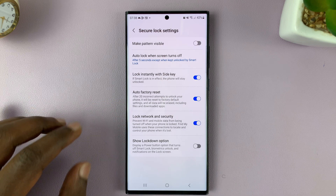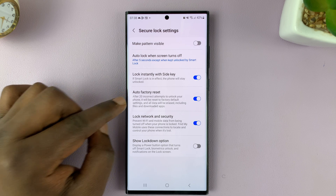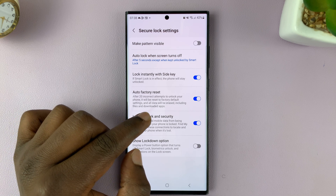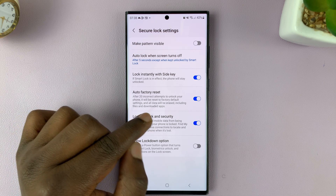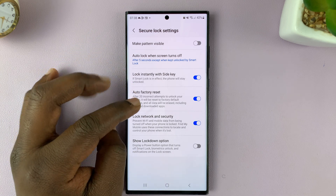While you're here, you should see the option for auto factory reset. It basically says that after 20 incorrect attempts to unlock your phone, it will be reset to factory default settings, and all data will be erased, including files and downloaded apps.